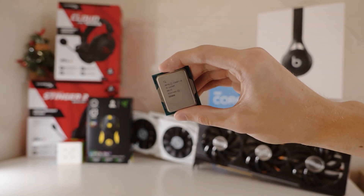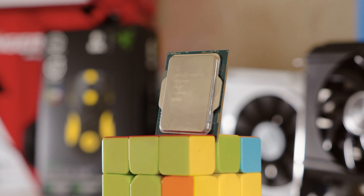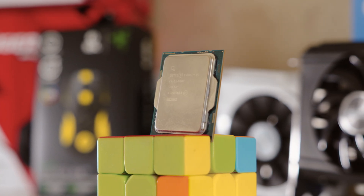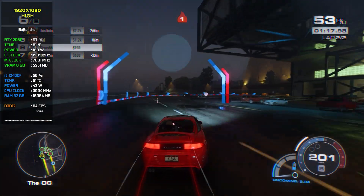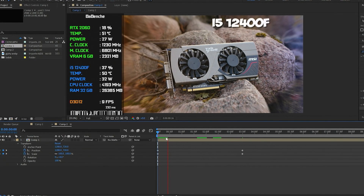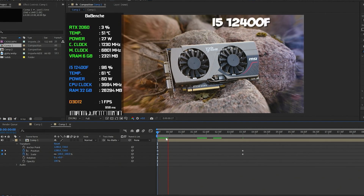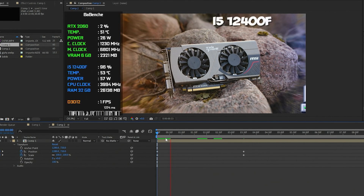Hello everyone, Babenchi here. For about a year and a half, my main CPU was the i5-12400F — a really good budget choice for gaming and not-demanding video editing. I started to encounter performance issues, in After Effects especially, because most of the time After Effects uses CPU power.